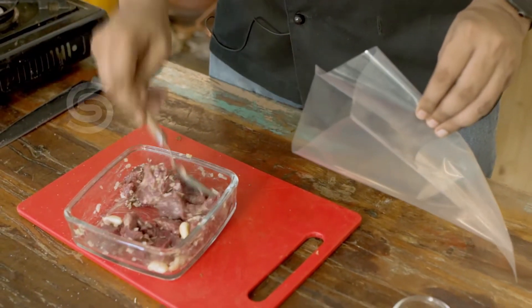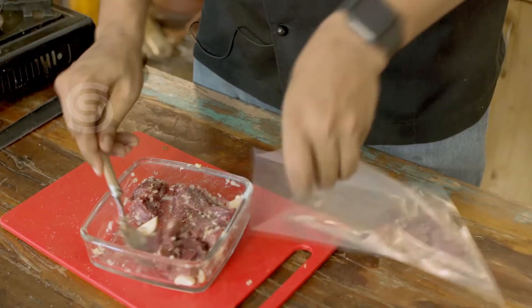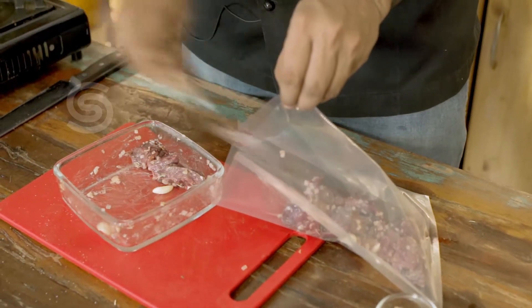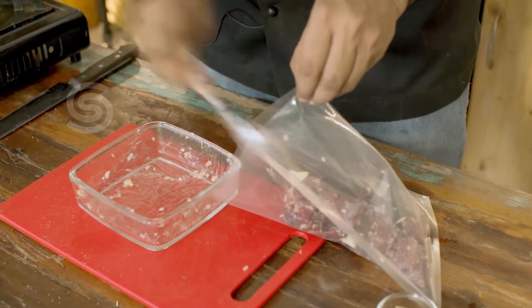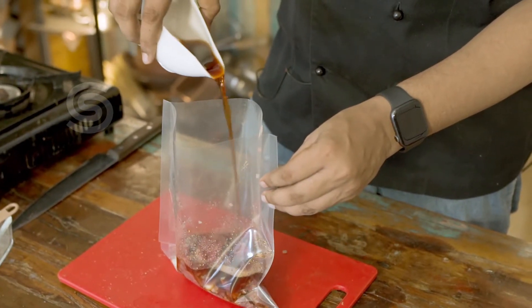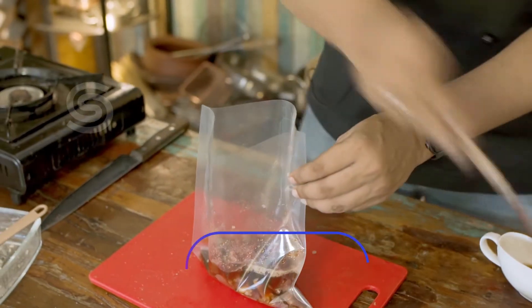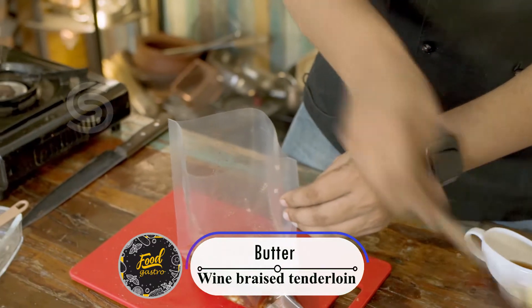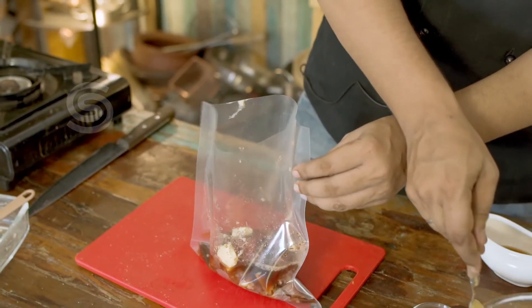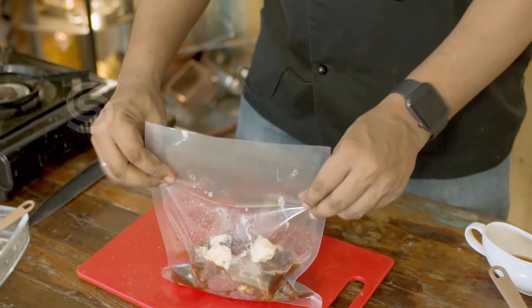Add the meat into a plastic bag, cover it, and add the wine into the pot. Add some liquid and water as well.